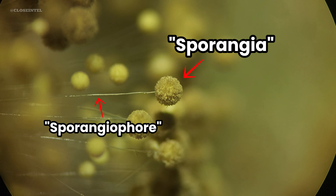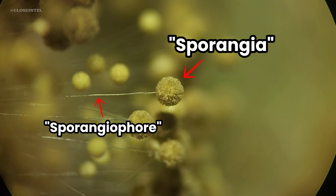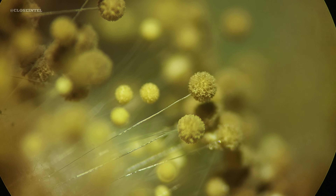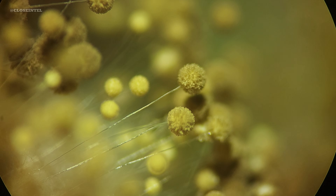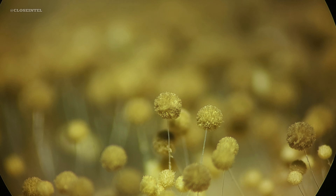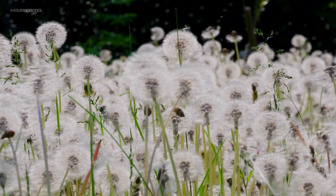Sporangia are part of their reproductive cycle, each one filled with spores ready for dispersal. Think of sporangia as tiny balloons sitting on top of slender sticks, where each balloon is packed with spores ready to pop and spread out like dandelion seeds in the wind.